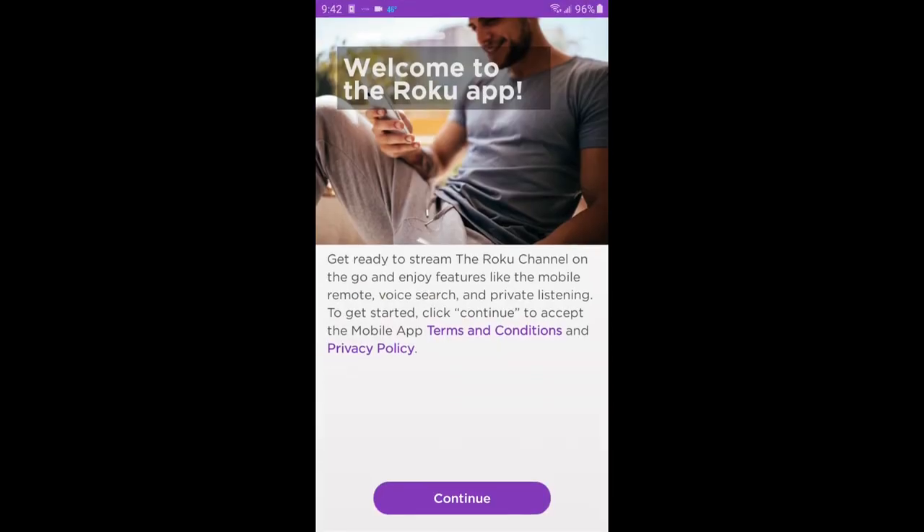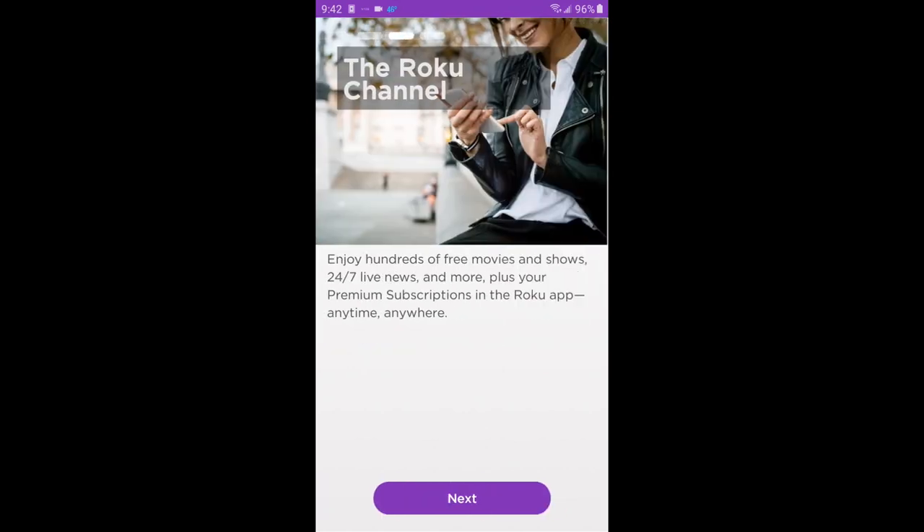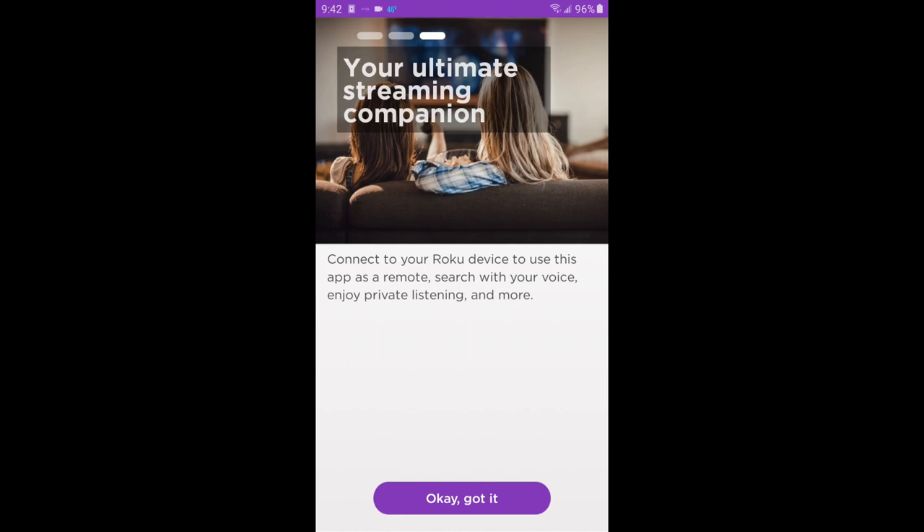To use your phone as a Roku remote control, download the app, click continue, click next, click OK got it.